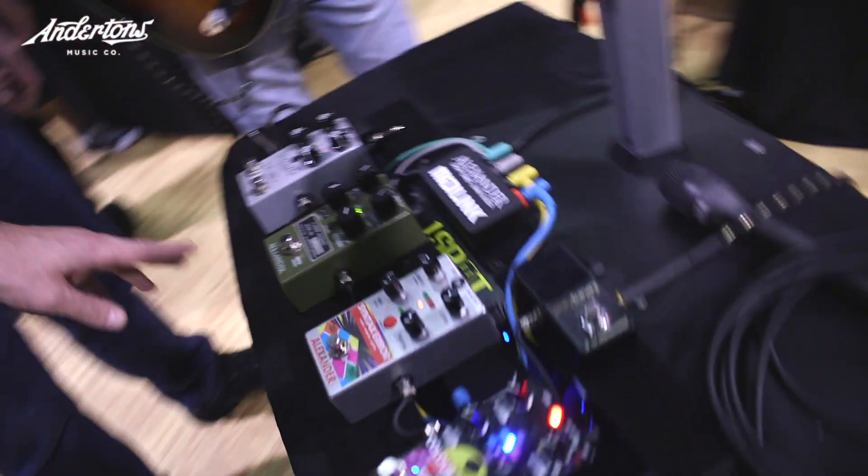Hey guys, it's the captain here at NAMM 2018. Found another one of the little boutique manufacturers that we work with called Alexander Pedals. We're here with Matt who does the engineering. There are four pedals, two of which we've seen in 2017 and two of which are new: Color Theory and The Quadrant.